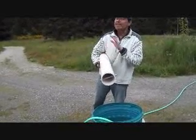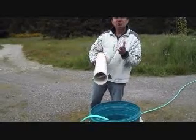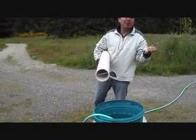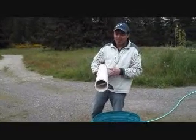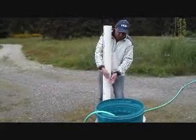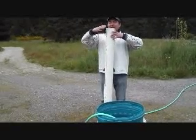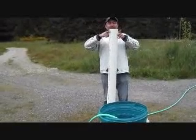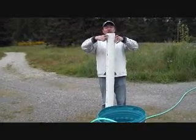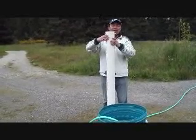This bucket with 4 gallons of water weighs pretty much 34 to 35 pounds — not a big deal. After you begin to pull it out from the well, the well casing is 6 inches and this bucket is 4 inches, so there is no problem putting it inside the casing without any issue.